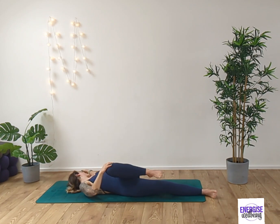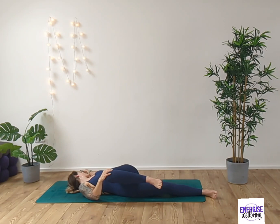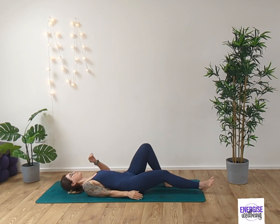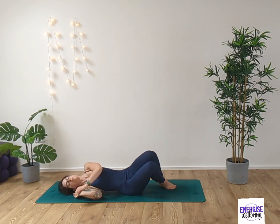Exhale, releasing to the right side with the right hand. And as we exhale, we'll gently unravel and bring that knee back up and over. Grounding the feet down into the floor now.